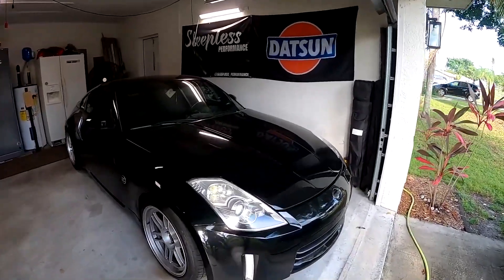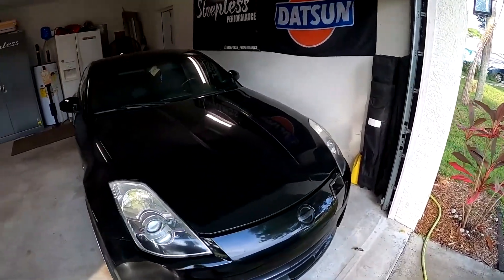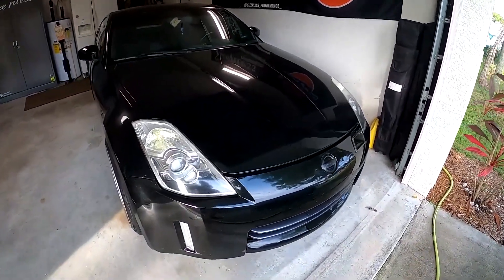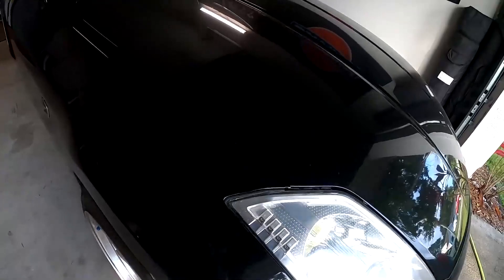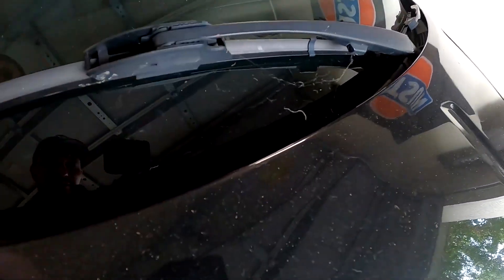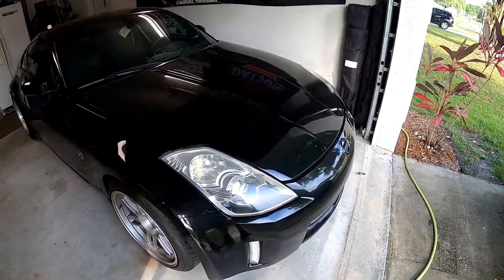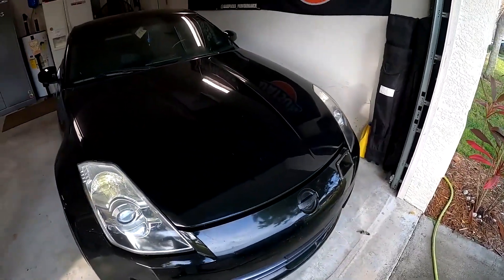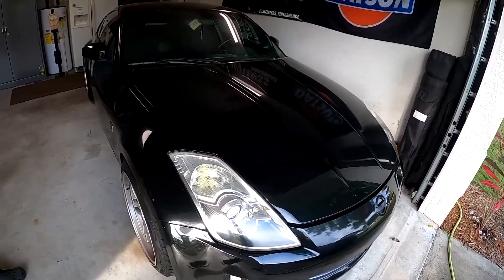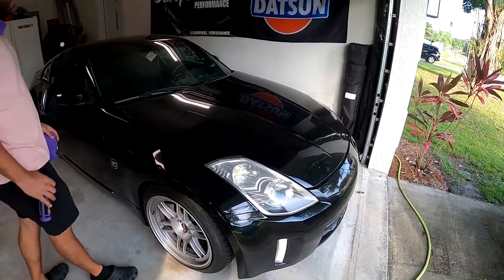I wasn't going to leave you hanging with just my review on my clapped out 350Z, so here we have Miguel's car, which is obviously a lot nicer than mine. He hasn't washed it in — I don't know, five, six days? Like two months, we got cobwebs. I think this will definitely work in the benefit of the Shine Armor. Like I said, it's one of those great products you can just keep in your car for a quick touch up before hitting a show or the track.